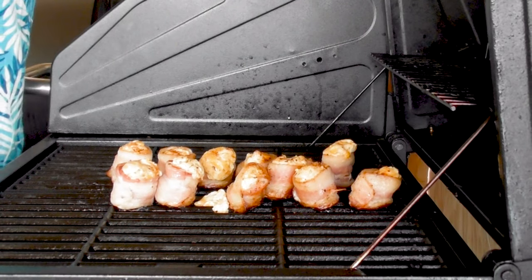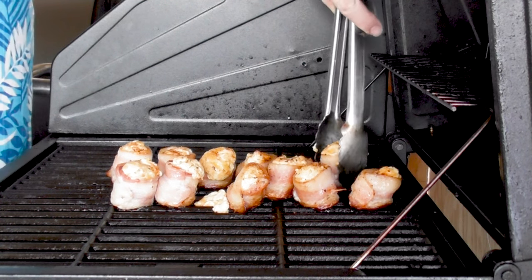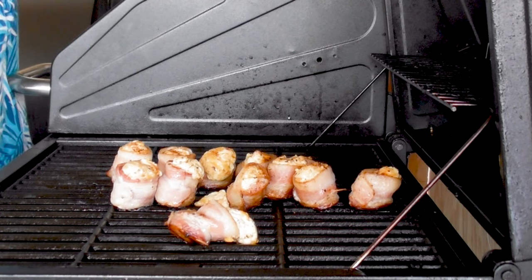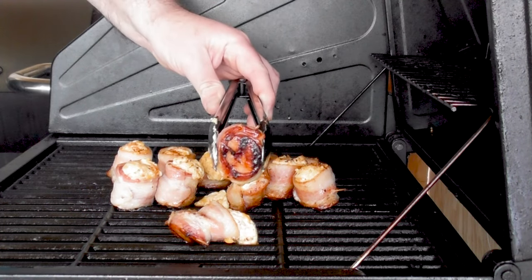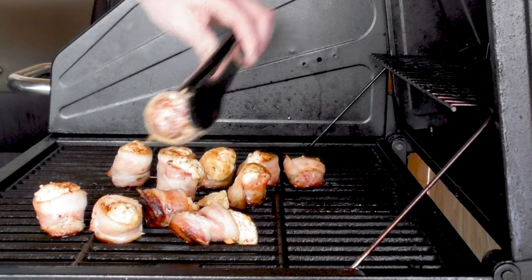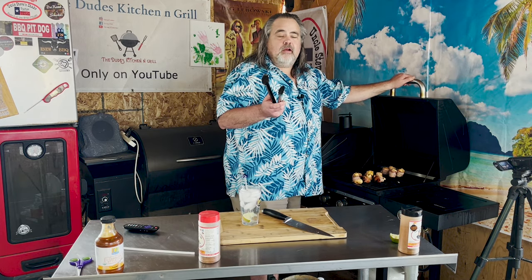We're about 30 minutes into the cook at 300 to 350 degrees. I noticed the shells are starting to fall down, and there's one problem that can come up if you don't watch it — the filling can blow out the side. I think it's just because the bacon was a little weak. Looking at the bottoms, some are darker than others, so I'm going to rotate them — moving some from the front to the back for more even cooking.